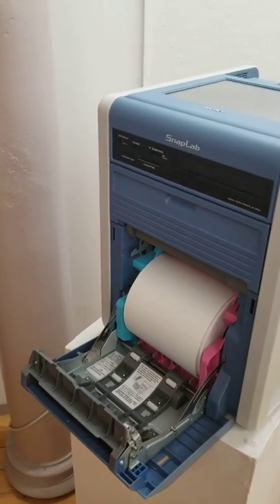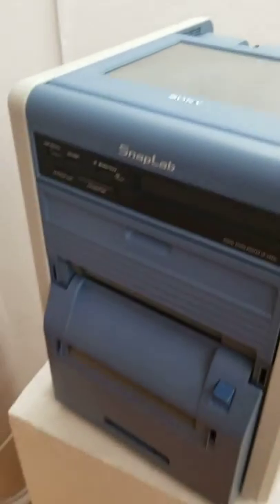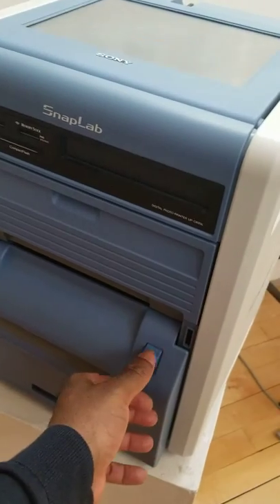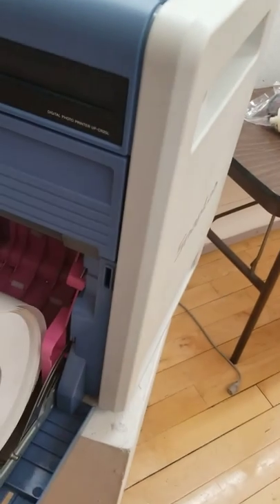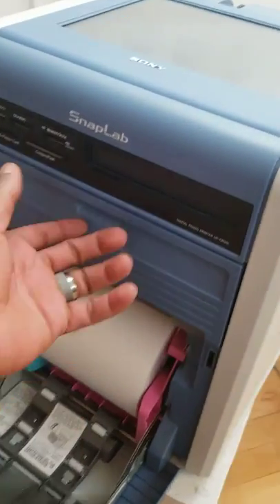Here's how to replace the roll. You actually open this — which is easy — and you take the roll out and put the new one in. That simple. But for this other part of it, it's a little different.